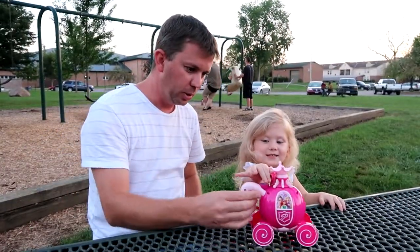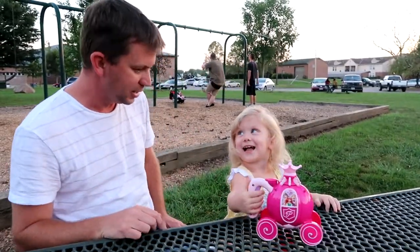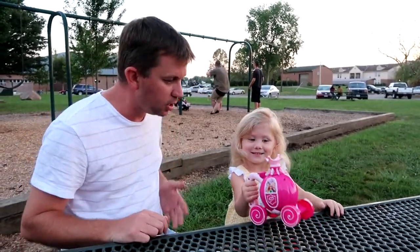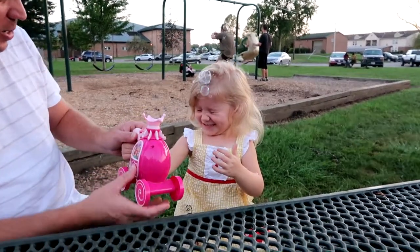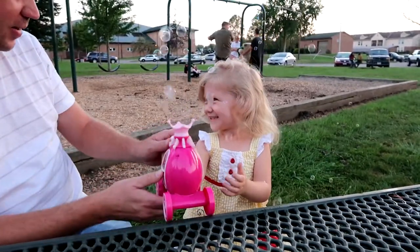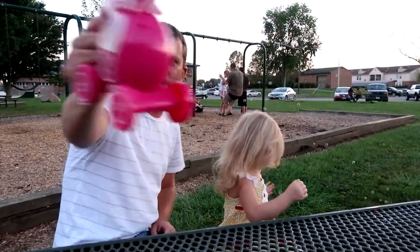Okay, we got all the bubbles in there. What do we do next? Okay, let's close it. Now what do we do? Push the button, let's see what happens. I don't see any bubbles yet! There's the bubbles! Oh my goodness, that makes a lot of bubbles, doesn't it? There's bubbles on your head! They're everywhere! Camera bubbles! Bubbles on the camera! Bubbles on the cameraman too!